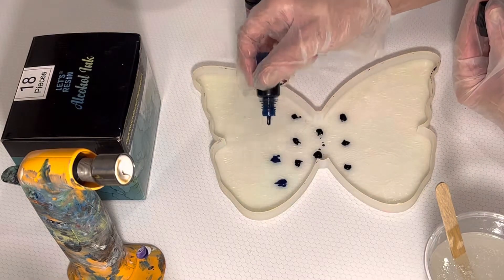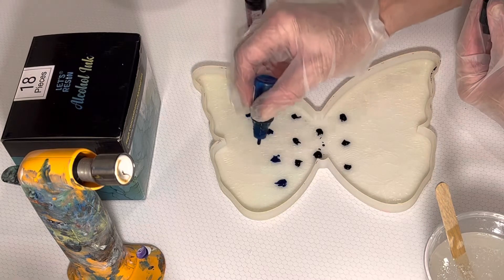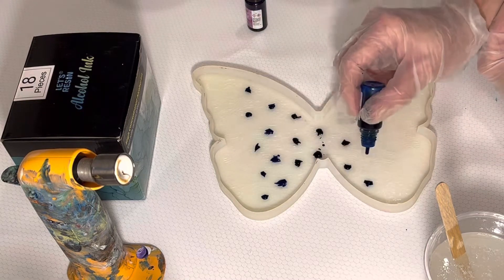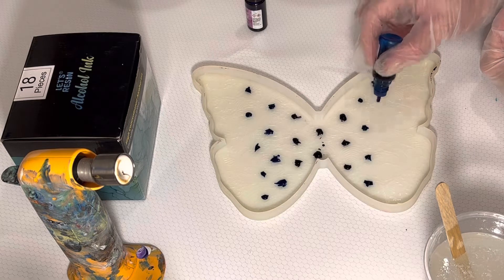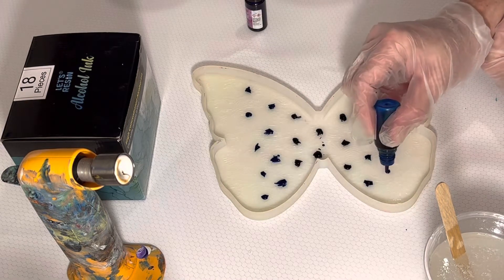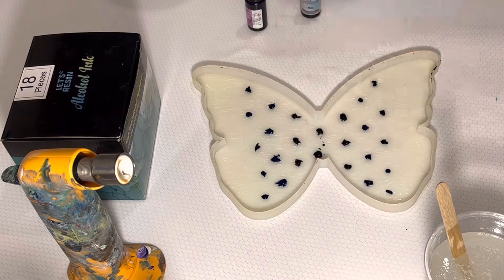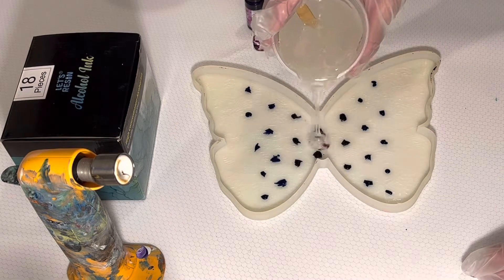And then we're going to go blue. I'm going to pour it right into the middle and see how it turns out.